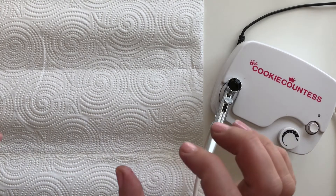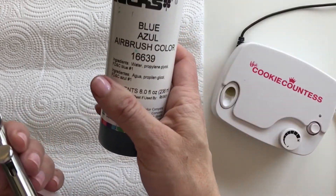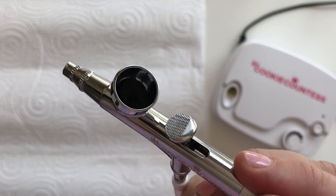Let's talk more about spraying and controlling your color. I've added some blue airbrush color — I'm using Lux Blue for this example. You can probably see I've got some color in there; I don't have it quite filled right to the top.